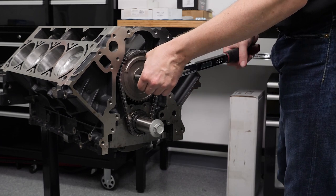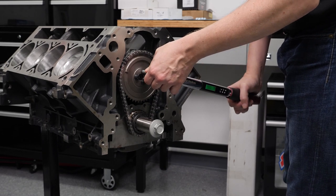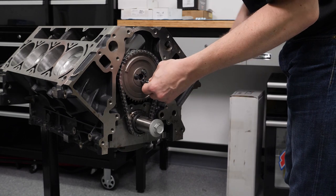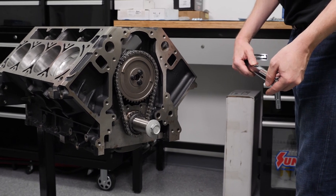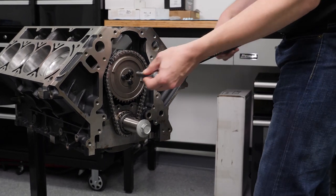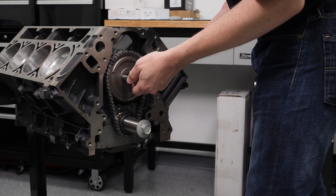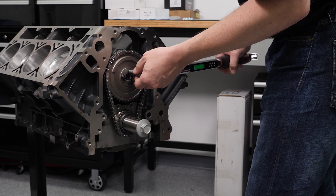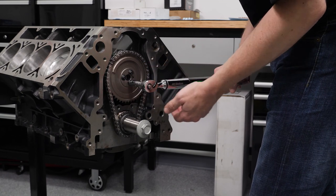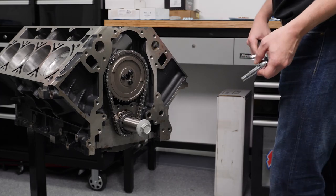Going in at 25 foot-pounds spec per ARP, we're going to start off at 12.5 foot-pounds and then run the wrench up to 25 for the final torque. All right folks, 25 foot-pounds — we hope you enjoyed that video of the cam install and timing chain install. There's a lot of cool little details here and there. We've got a lot more upcoming, all the way through a completed engine and even running the engine on the dyno, so be sure to like, subscribe, and ring the bell.